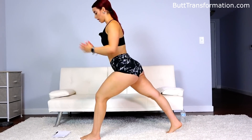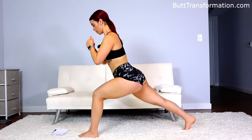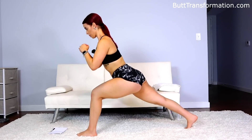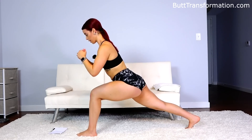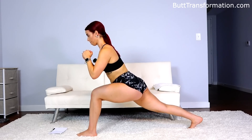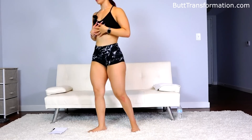Keep your back nice and straight and we're going to bounce. Halfway through, twenty more. One more. Now the other leg — if you need to catch your breath you can. I know I need to.